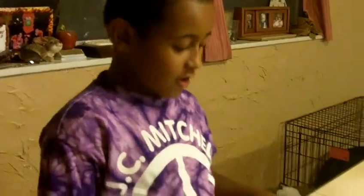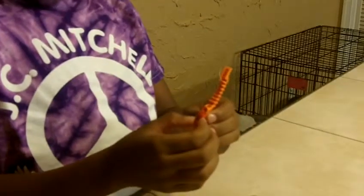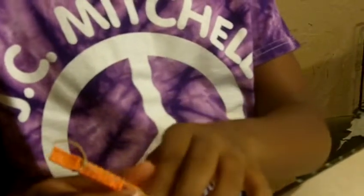This is my Lego bow and arrow. First you need this red piece, then you need two of these little things — make sure they're not the ones from the car things. Make sure they're just like this.